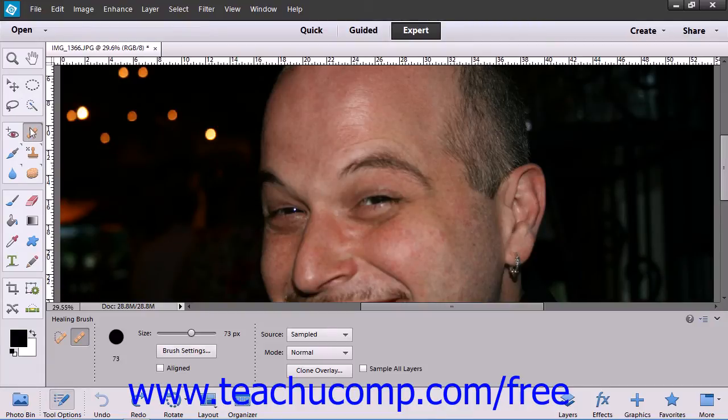To use this tool, select the Healing Brush tool within the Toolbox as well as the Tool Options bar, and then set your desired options for the brush within the Tool Options bar.